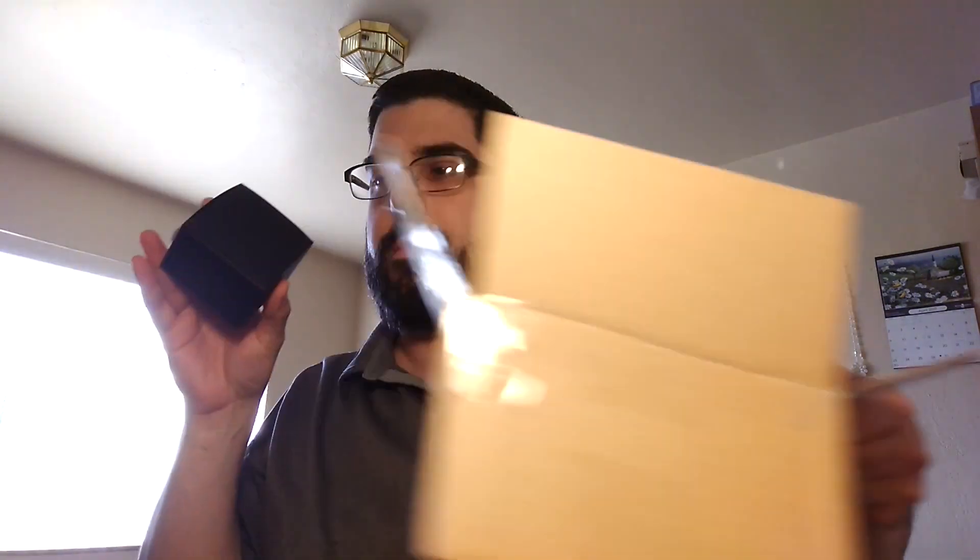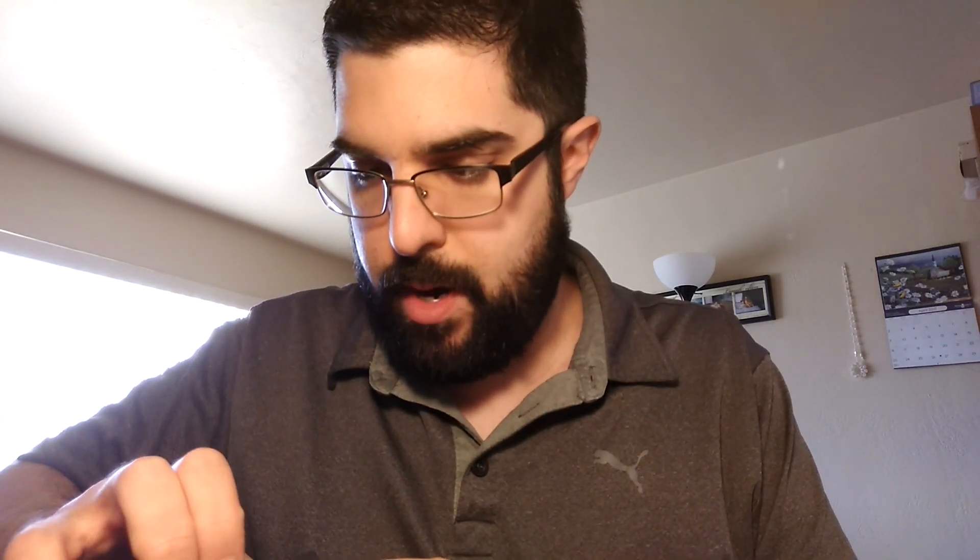Paper. And this box. Black. Very classy looking. Let's pop her open here.